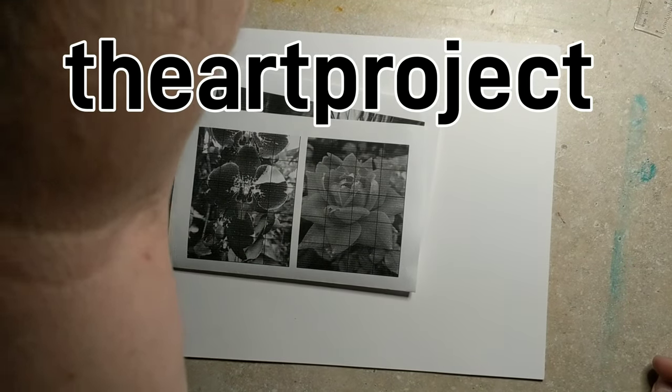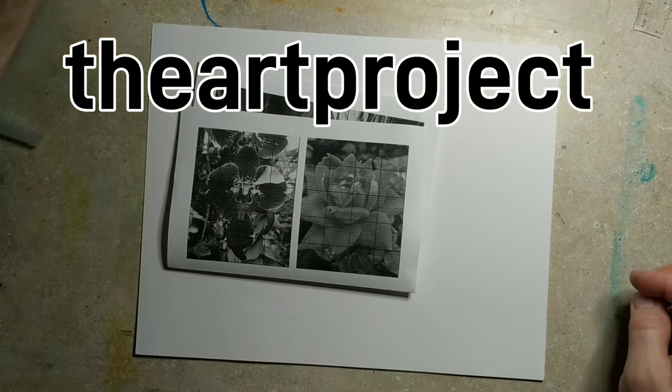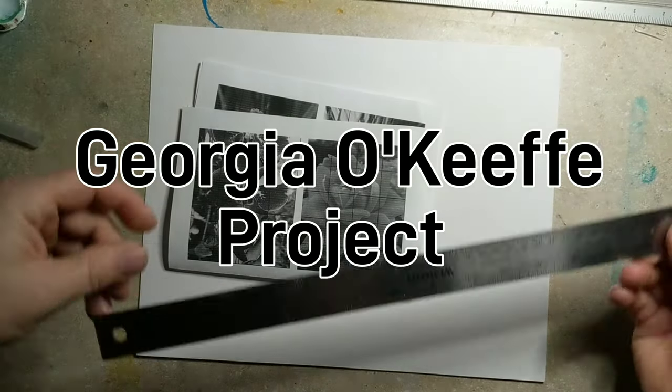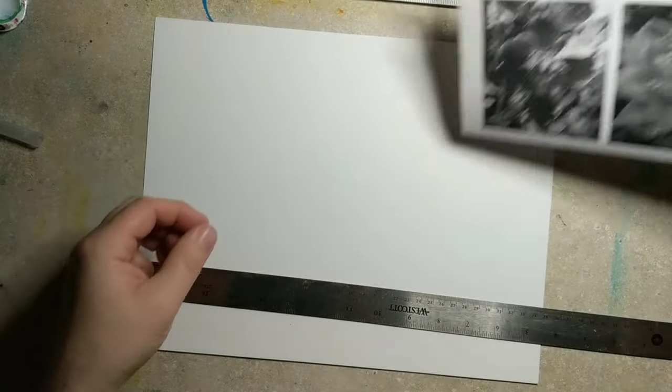Welcome to The Art Project. We are going to do a Georgia O'Keeffe project. If you're new here, please subscribe. If you enjoy this video, give me a thumbs up.